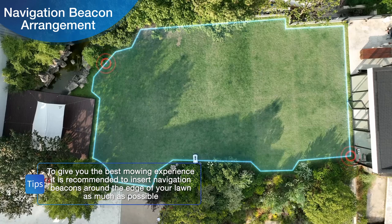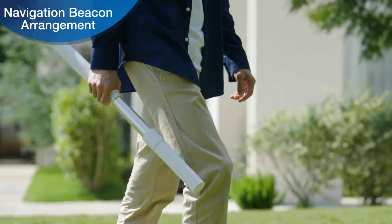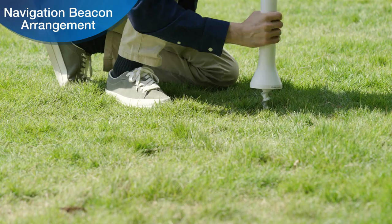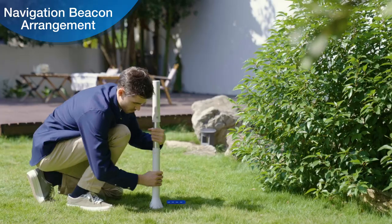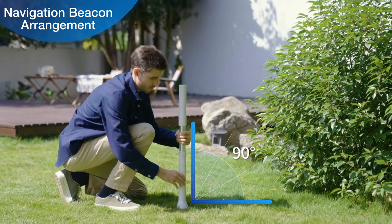Before inserting the navigation beacon, determine the position of the navigation beacon according to the shape and the length of the sides of your yard. Go to the navigation beacon position and rotate the navigation beacon into the ground. Try to make sure that the navigation beacon is at a 90-degree angle to the ground.